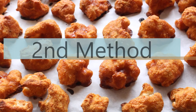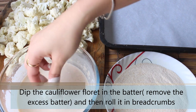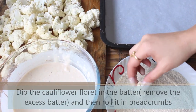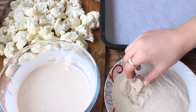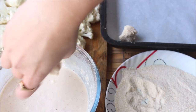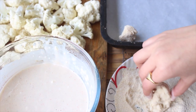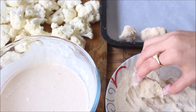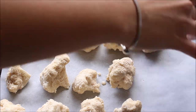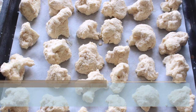Now let's see the second method of preparing the barbecue cauliflower wings. Dip the cauliflower florets into the batter — we are using the same exact batter we prepared for the first method. Now roll them with some breadcrumbs until they are completely coated, then add them to the baking tray and repeat the process with the rest of the florets. This method is honestly my favorite because it produces a spicier and crunchier version. Once all of them are coated, bake at 300 degrees Celsius for about 25 minutes.